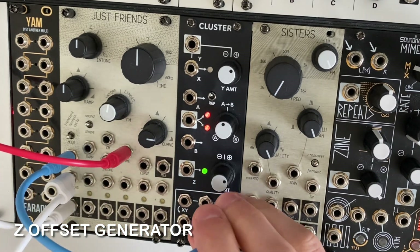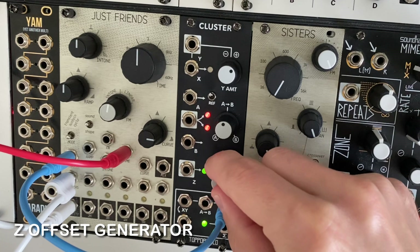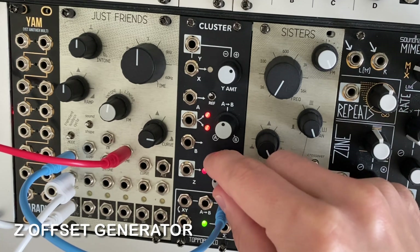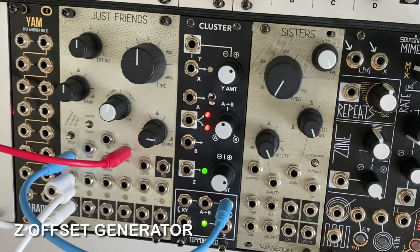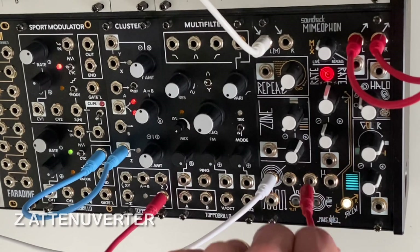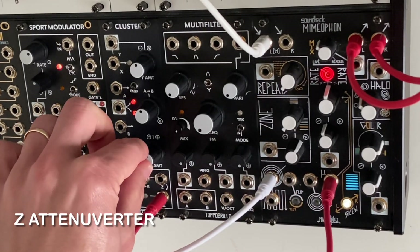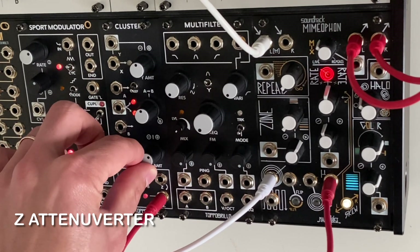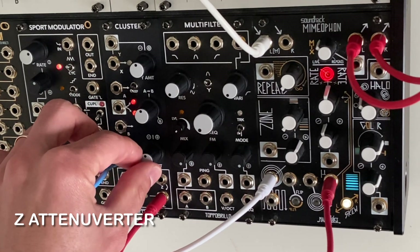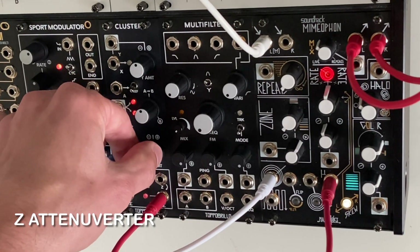Here I'm using the offset from the Z channel to control the Just Friends RUN input — the offset amount will change the digital Vactrol emulation's decay. In another patch, I'm attenuating an LFO going into Mimeophon's micro-rate input to create a warbling chorus effect. Without generous attenuation, this effect quickly gets into seasick territory.